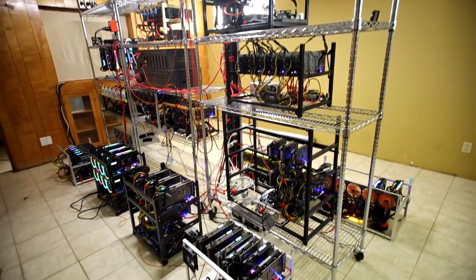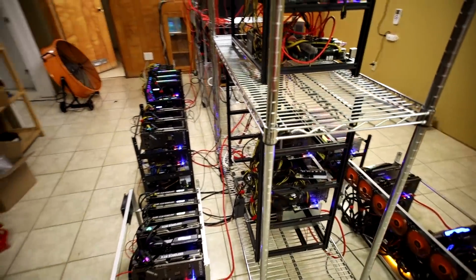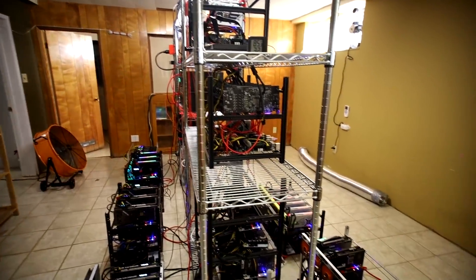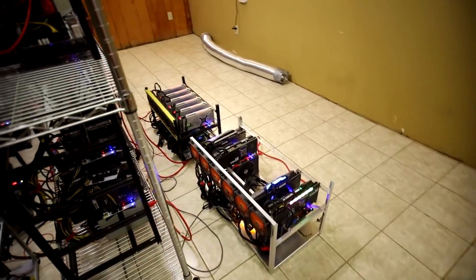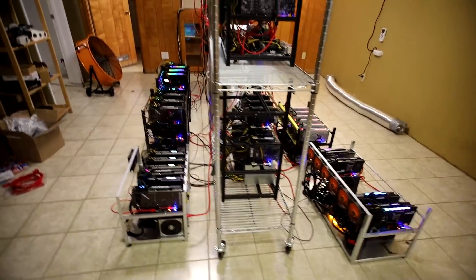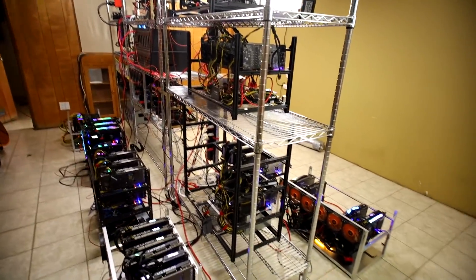Hey guys, Red Panda Mining here. In this video I want to talk about my cooling method in my basement. We're going to take a look at the temperatures of all of my mining rigs - kind of like a before and after.